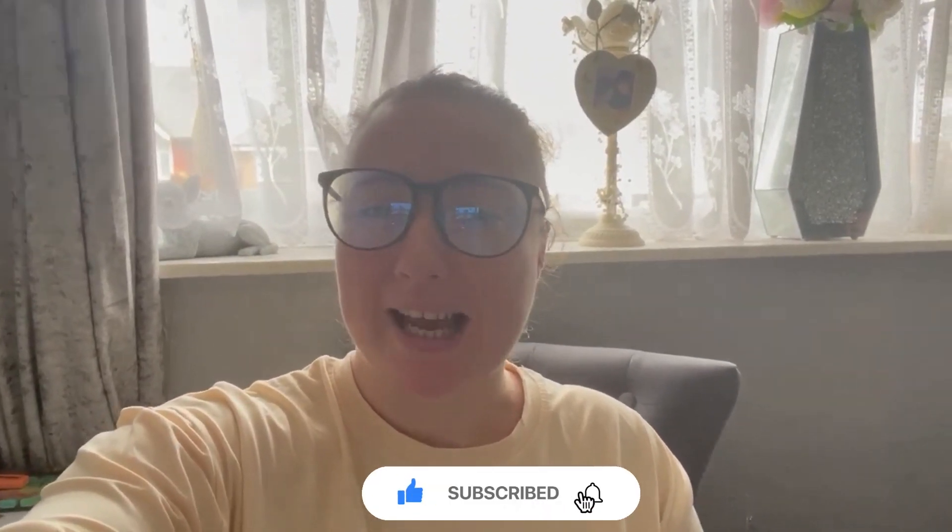Hey guys and welcome back to my YouTube channel. If you are new here, hi I'm Lauren — I don't know how you found me but please definitely stay. Today's video is a wardrobe tour, showing you all in my wardrobe: how I've designed it, where I got it from, and some of the organization bits in there as well.